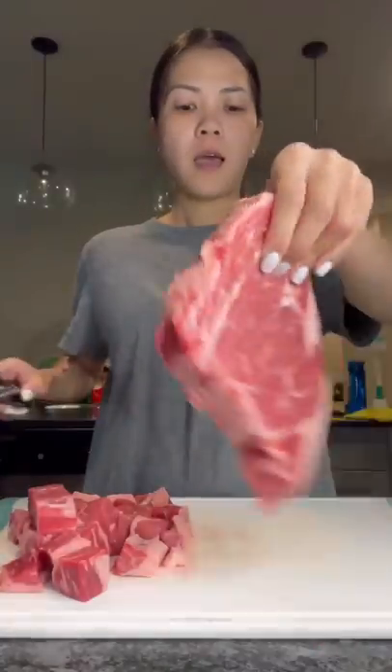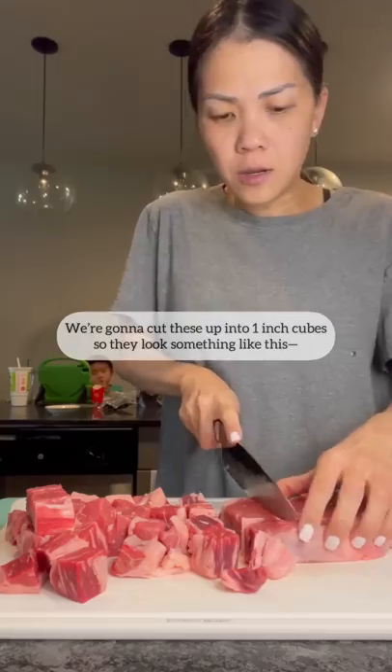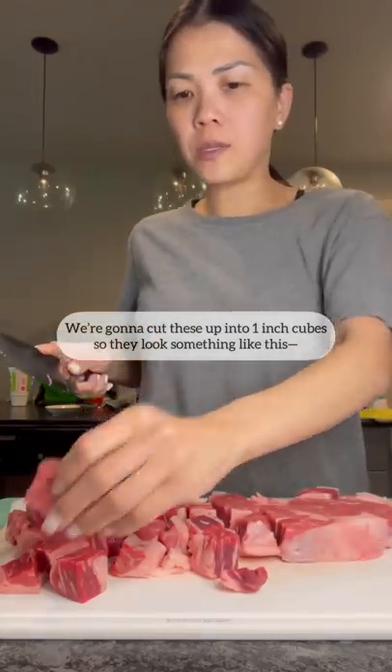I made dinner. I might get some hate for cutting this piece of steak up, but I don't care. We're going to cut these up into one inch cubes so they look something like this.